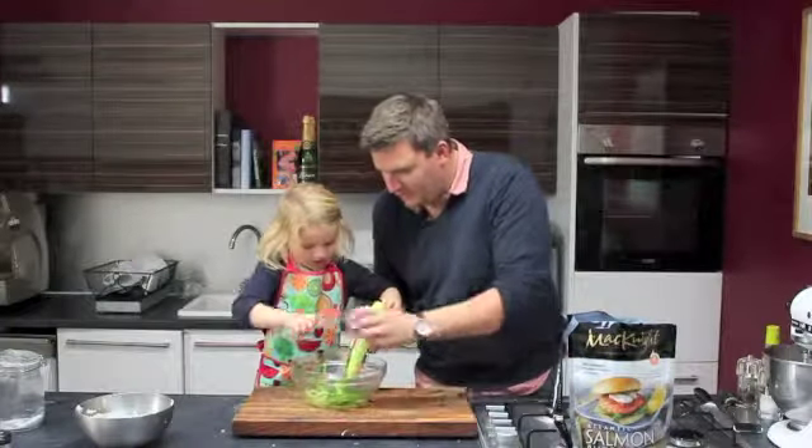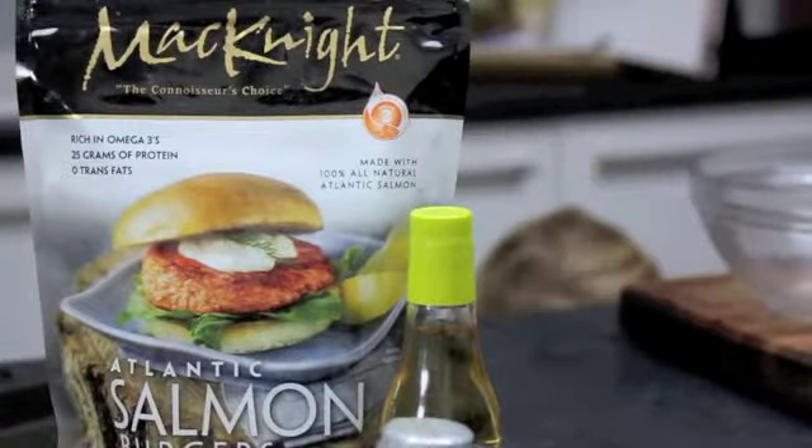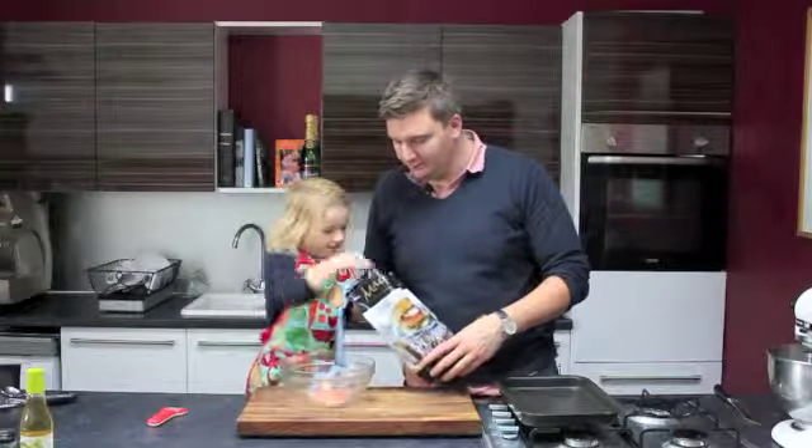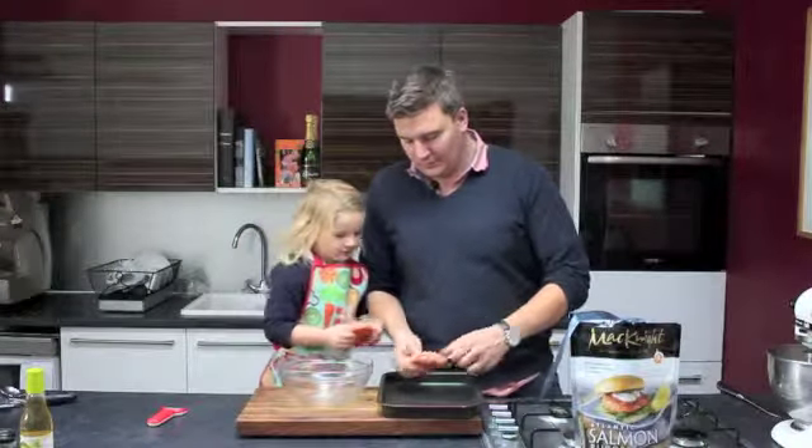Hi, I'm Peter Sidwell, TV chef and cookery author. Today I want to show you how to cook the McKnight Salmon Burgers. They're 100% Atlantic Salmon, rich in Omega-3 oils, and they taste fantastic. They're a great way of helping you lead a healthy lifestyle.